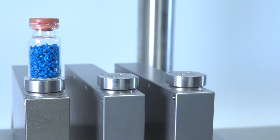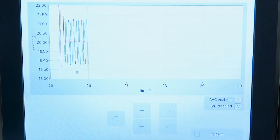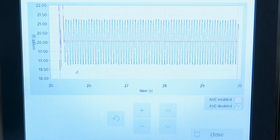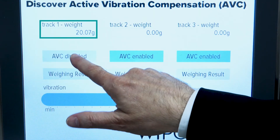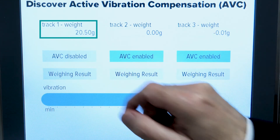Here we create vibrations to demonstrate the performance of AVC. The blue graph demonstrates the weighing results without AVC, and the red line shows the performance of the weigh cells with AVC switched on — a huge difference in performance. You can also see this on the jumping weight, which represents the graph we have seen before.